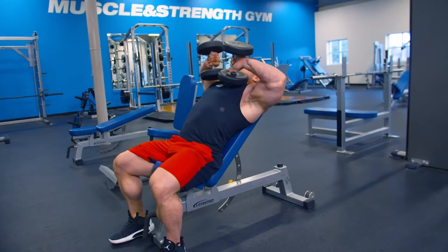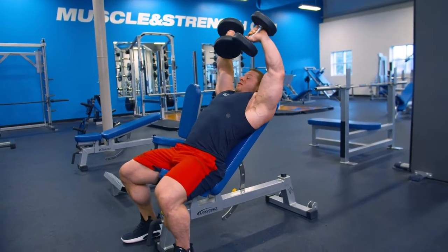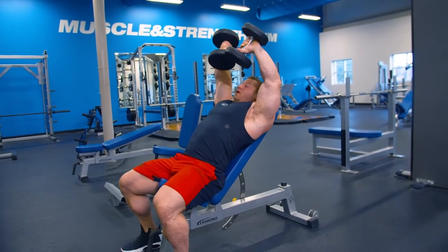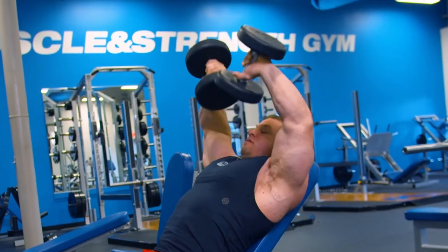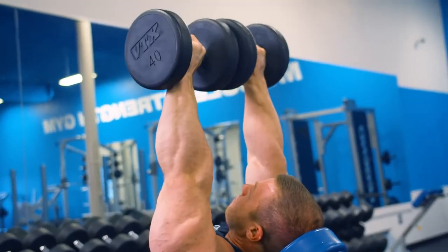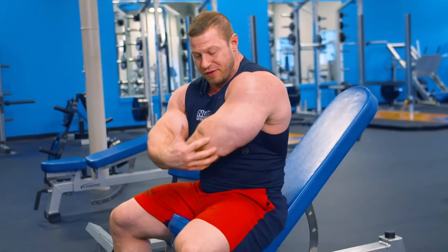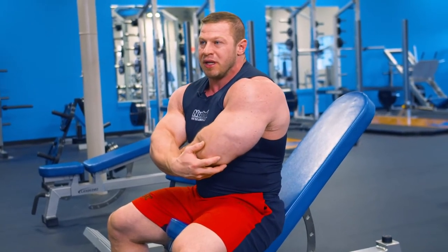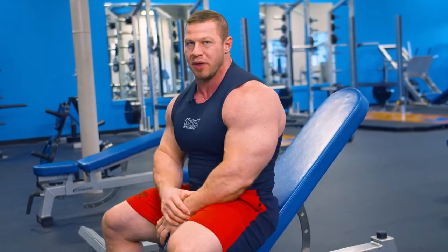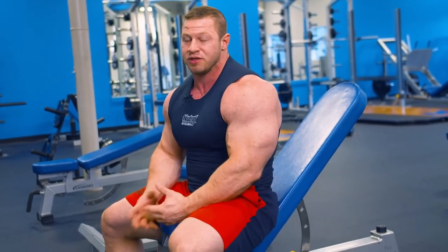You're going to start with the dumbbells on your chest with both ends touching and then just extend up. Dumbbells are touching the whole time. Back together, down to your chest. My elbows are back a little bit. Since you're on a different part of the triceps, you're going to kind of feel these almost in your elbows. It's really going to build the strength that's like the base of your tricep rather than working the muscle belly. So you're honestly not going to get a great pump from these — it's just a good mass building, strength building exercise.